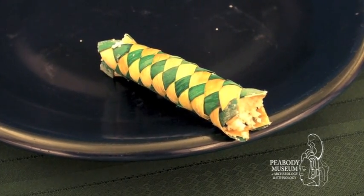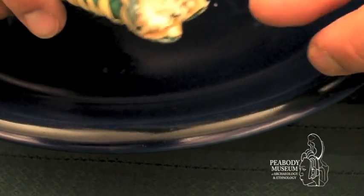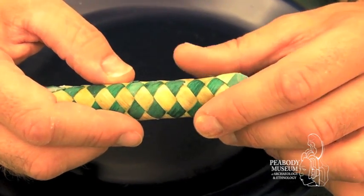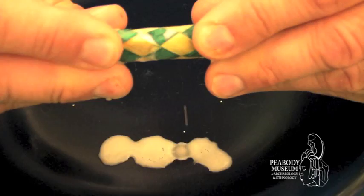I'm going to use this toy party favor to show you how that looks close up. It's got a similar weave as our manioc press. We've packed it, and as I pull it apart, you can see how the liquid gets squeezed out. So now that we've finally gotten rid of all traces of that bitter liquid, we've got something that we can work with.